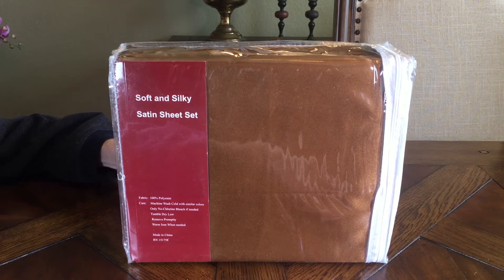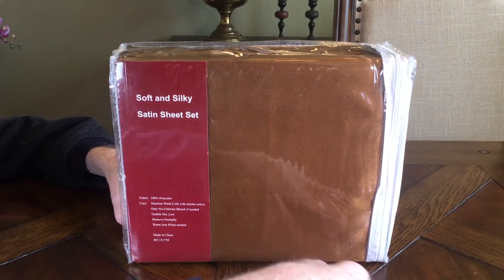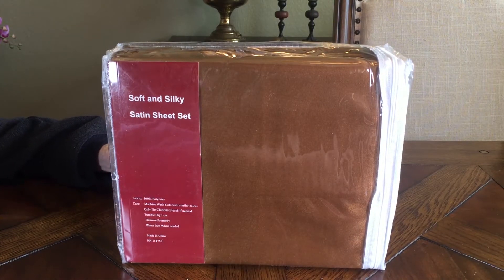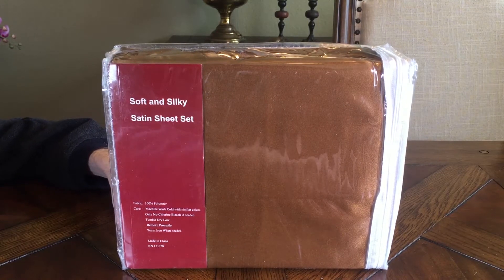They're machine wash cold with similar colors. This particular color that I picked, I love — it's like a shimmering gold, but they call it brown. They come in everything from a deep blue, pink, ivory, red — pretty much any color you can imagine. It's quite a selection.